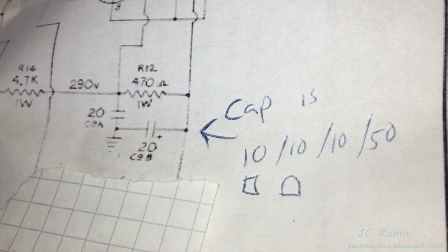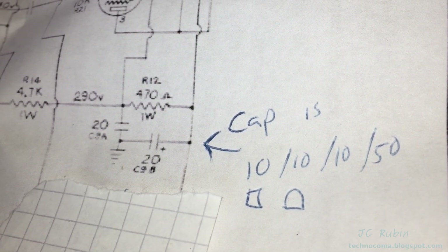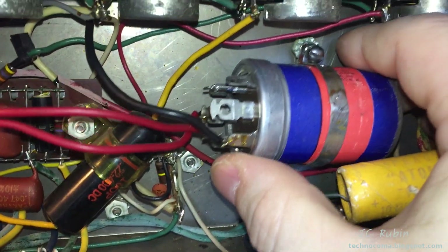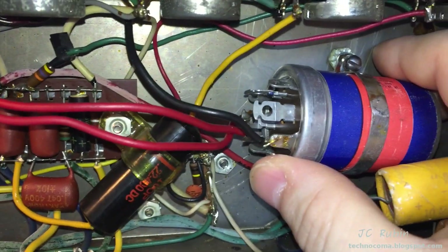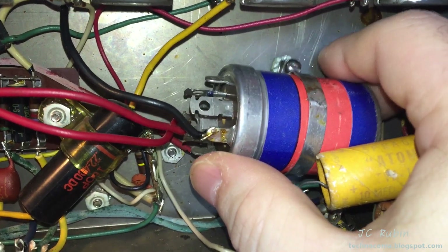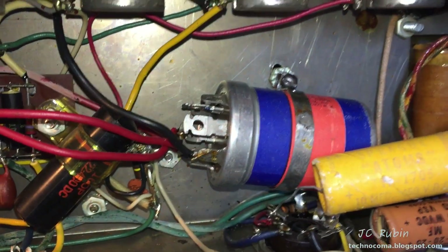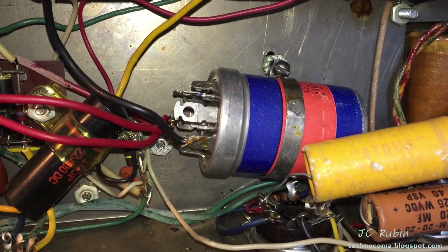Somebody's been in this amp, replaced stuff, and replaced it with the wrong stuff. Now everything that looks like it's been worked on is going to be suspect. I'm going to have to look out for anything else that's been modified, because this is wrong — and what else is wrong? We're going to have some problems in here.